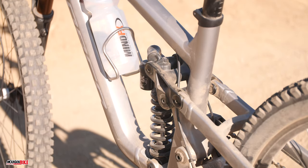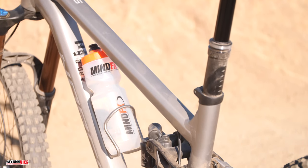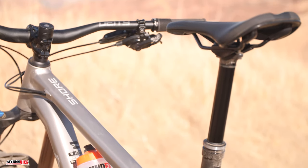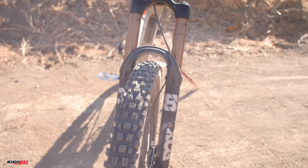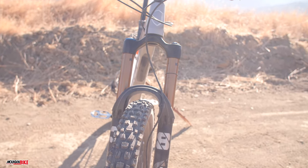Momentum and gravity are the Shore's best friends. Featuring 180 millimeters of travel along with 27.5-inch Maxxis tires, the Shore never backs down from a difficult line on the trail. The Shore quickly reveals its weight during climbs and amplifies it with its 34-tooth chainring. Even with a huge 52-tooth cassette in the rear, the Shore requires a bit of muscle and grit to get to the top of every climb.